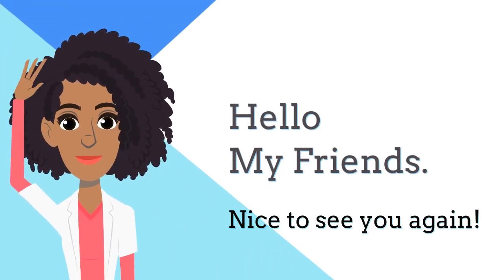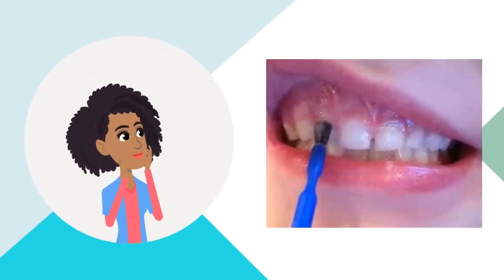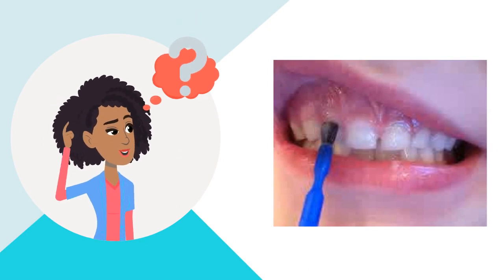Hello, my friends. Nice to see you again. I am your dental hygienist. Today we are going to talk about fluoride varnish. Do you know why fluoride varnish is important?